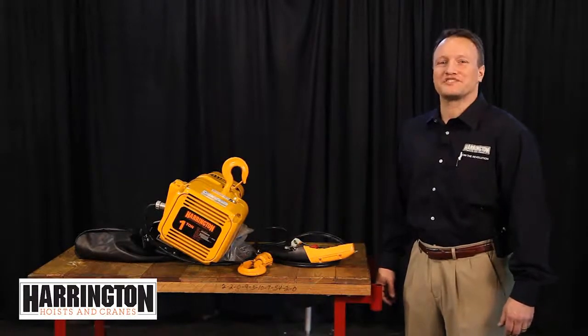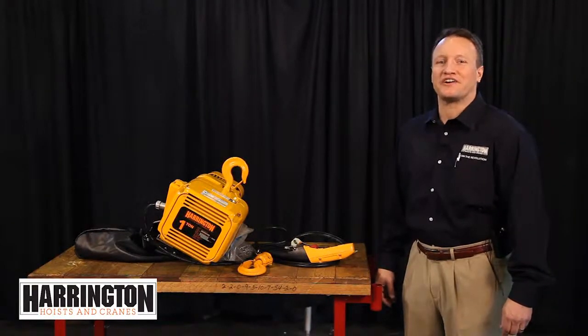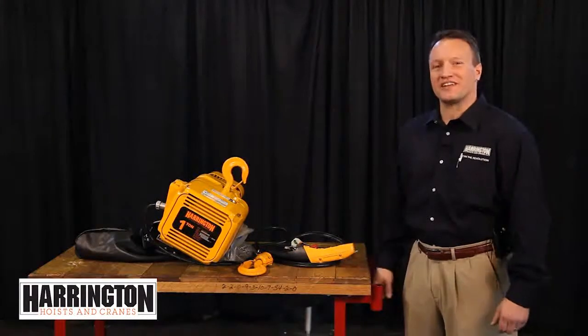Hello, I'm Brat Lusso, Business Development Sales Manager here at Harrington Hoist, and welcome to Lessons on Lifting.